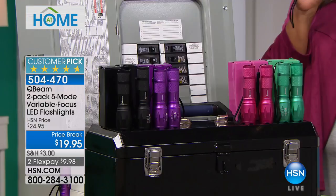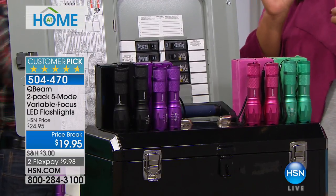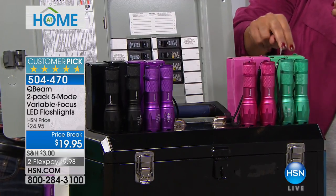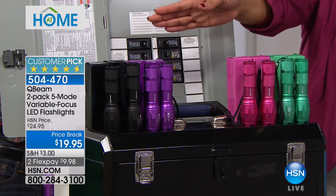I will never be without a flashlight again now that I live in Florida and hurricane season is coming. Maybe you're in tornado alley, or where it's really cold and power outages happen. Don't be caught off guard. These are small enough to fit in your purse — you're getting two for $9.98. We have them in pink, teal — the teal is most limited, only 500 left — purple and black.